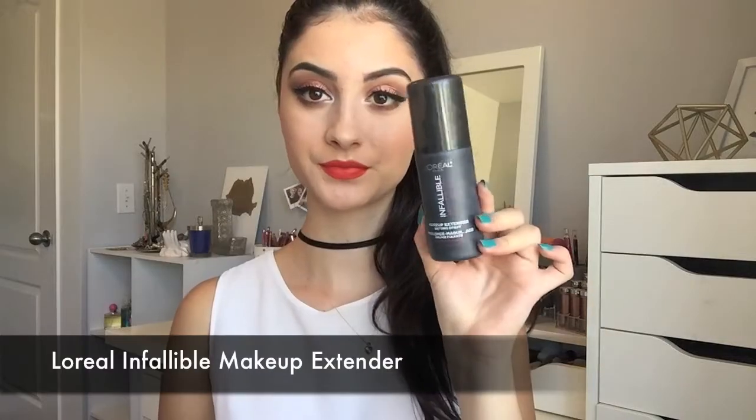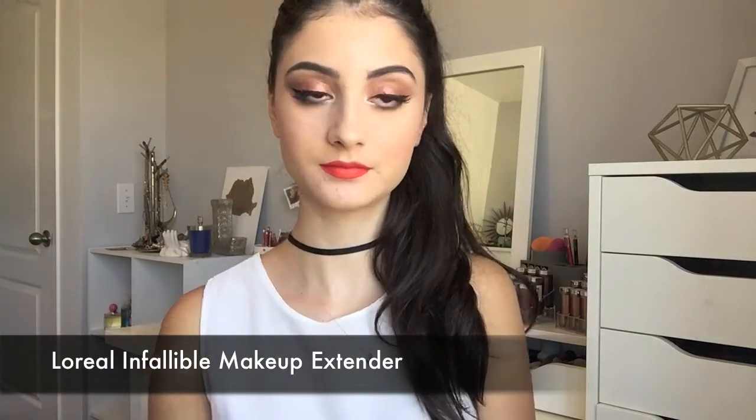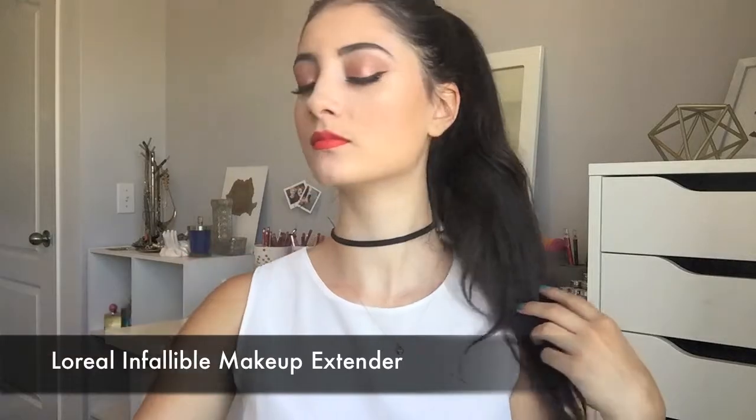And then to set everything in place, I'm going to grab my L'Oreal Infallible Setting Spray and just spray it on. And that's it for this look. I hope you guys enjoyed and hopefully you try it out. I really love how the whole look turned out. Thank you so much for watching — please subscribe if you haven't already and I will see you in my next video. Bye guys!